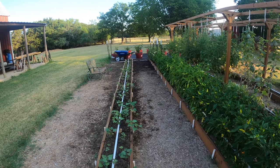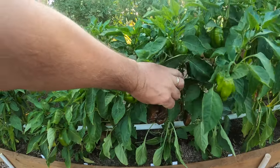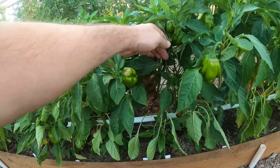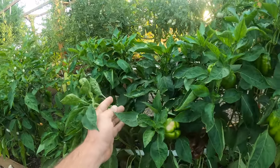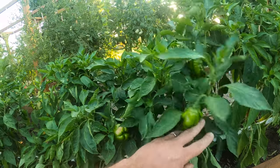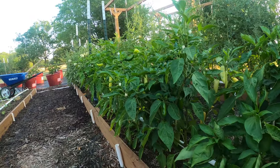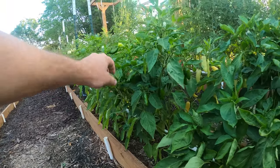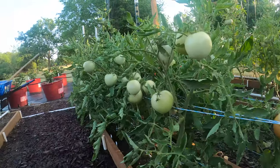Down here we've got our bell peppers — they're turning a brownish red, which I believe is natural and what they're supposed to be doing. We've got several nice green bell peppers, and the green ones have been very tasty. Lots of jalapenos too — I've been picking these pretty much every week getting the harvest. We've got lots of them stored up and I'm pretty happy with them.